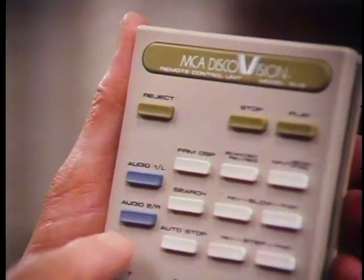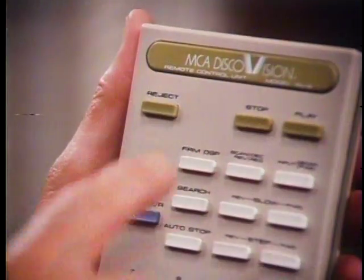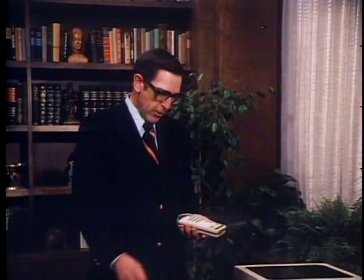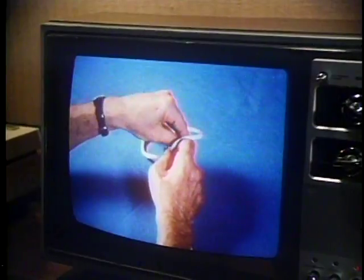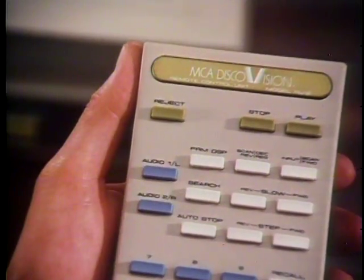The next feature I want to show you is the audio channels. These two buttons, labeled audio one and two, control the sound. The disc has two separate high fidelity audio channels. When you turn the player on, both channels come on simultaneously. But by pressing either audio one or two, you can listen to only one soundtrack at a time. The two audio channels make it possible to have instruction or sales material in two different languages, or a lesson for students on one and a guide for instructors on the other. This disc has English on audio one and Spanish on audio two. To hear only the English, I just turn off audio two. To hear the Spanish version, I turn off audio one and punch on audio two.